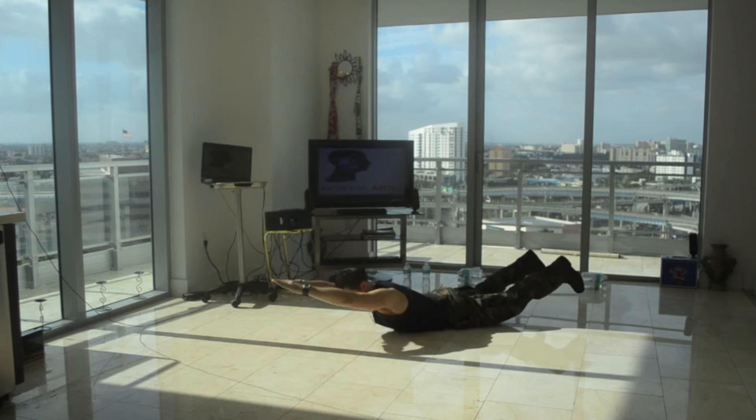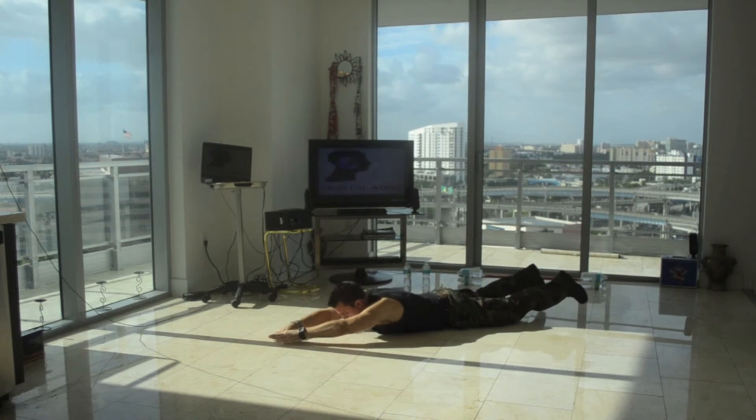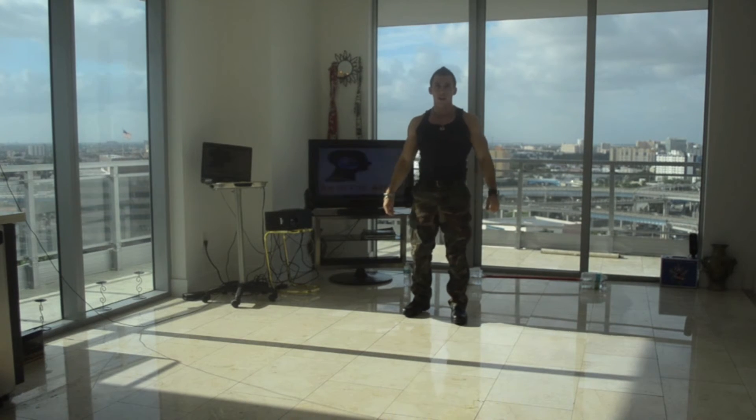Ten, eleven, twelve, thirteen, fourteen, fifteen. And those are called Back Extensions for your lower back.